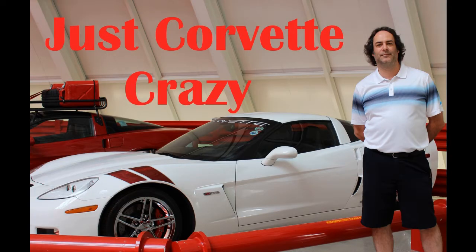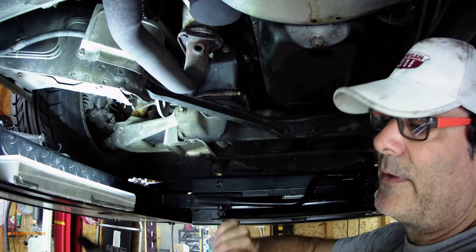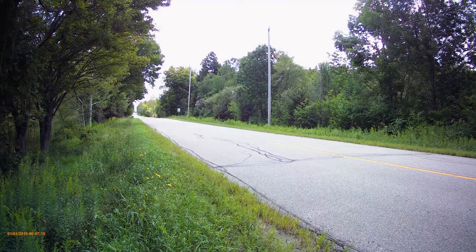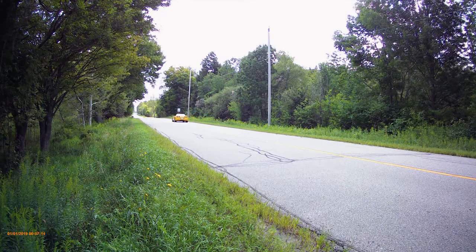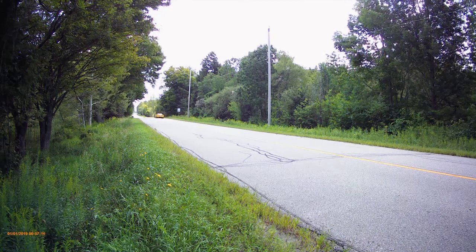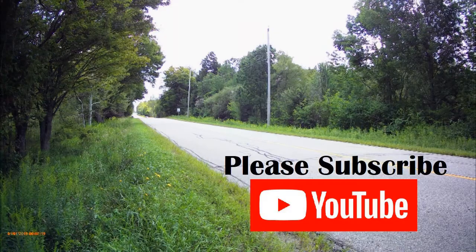Today we're going to be replacing all eight injectors on this L98 engine inside this 86 Corvette. This is Mr. G and welcome to Just Corvette Crazy. On this channel we talk about Corvettes, we fix some Corvettes, and we love to drive our Corvettes. If you like what you see, hit that subscribe button — it really helps the channel out a lot.